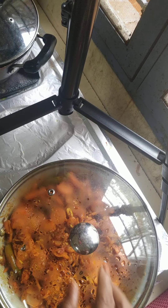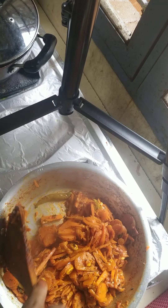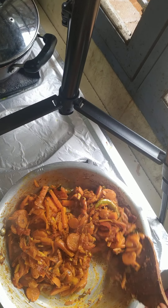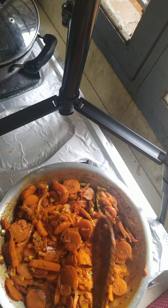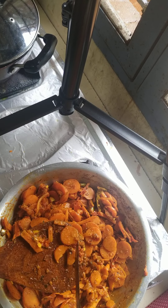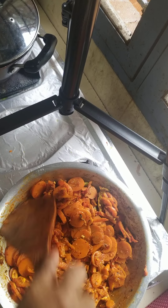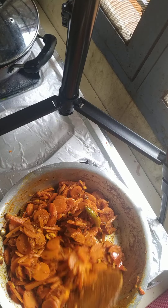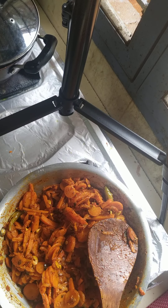Now I think it's done because it's sort of drying out. It's actually drying out. I don't believe in using too much oil, but if you used a little more oil it would have fried a little more. But I don't want that. The carrot is cooked. You can keep it however long you want — this is perfect. I add a little bit of fresh coriander.